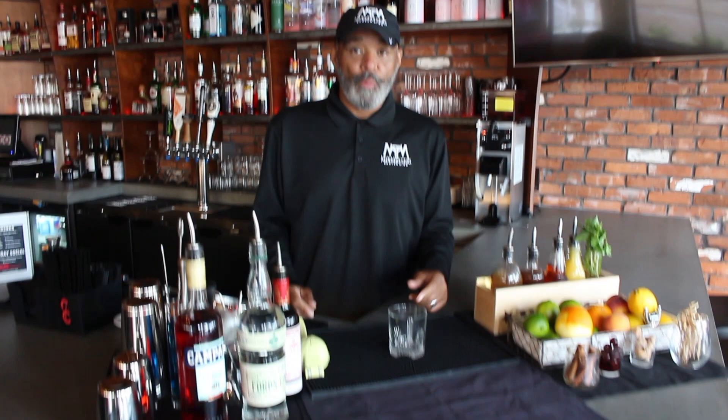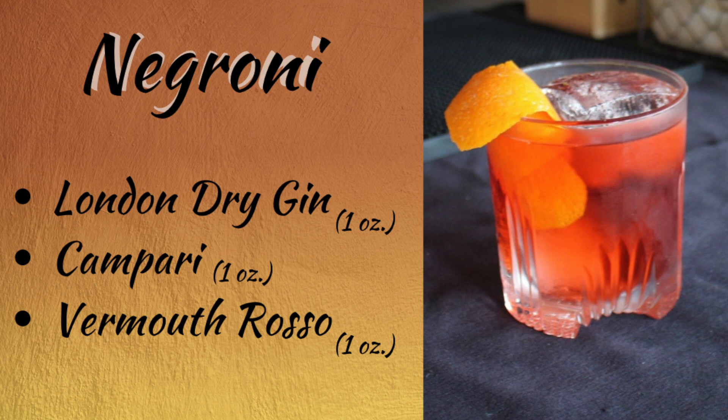Welcome to Mix Masters, where we teach you how to make the classic cocktail. Today, we're going to make a Negroni, which is an Italian cocktail that uses an Italian liqueur, London Dry Gin, and Sweet Vermouth.